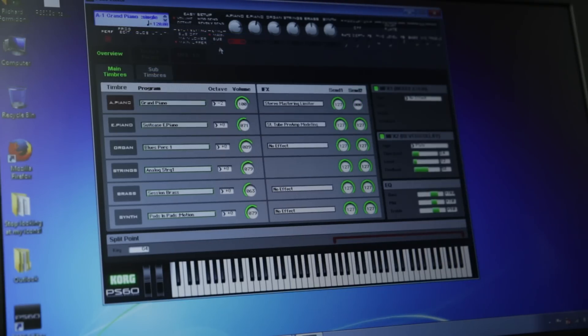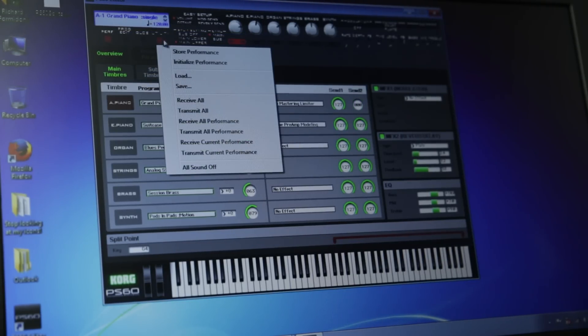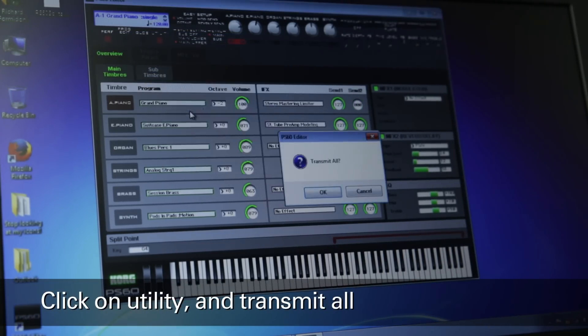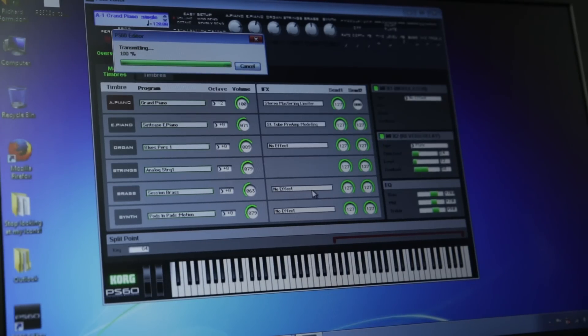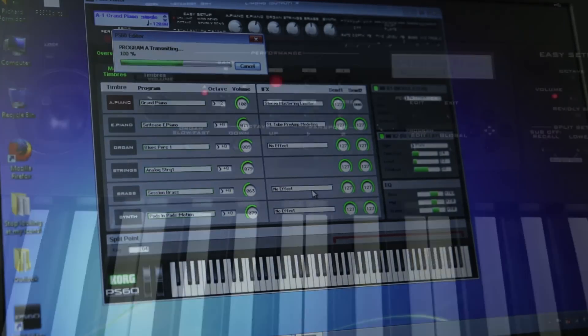Once the file has loaded, click Utility again, and now select Transmit All. Click OK in the confirmation window, and the sounds will be transferred from the editor to the PS60.